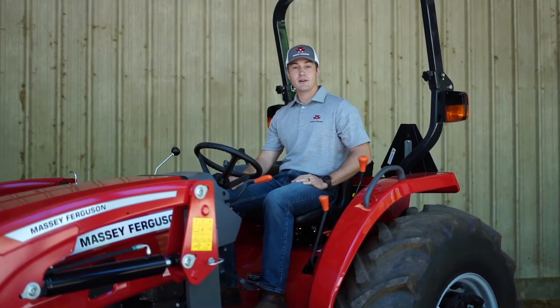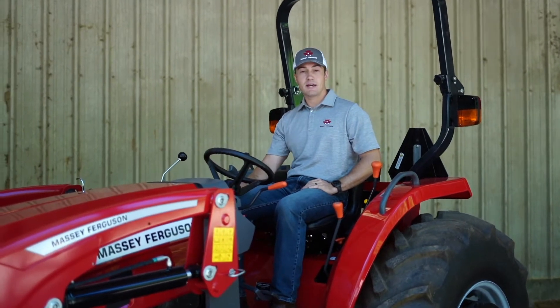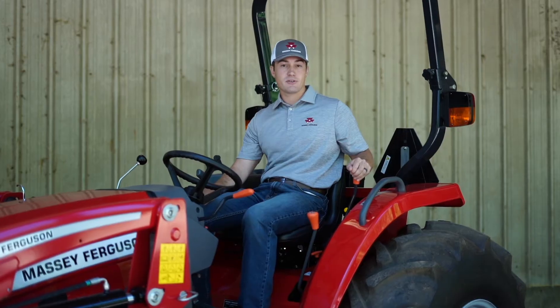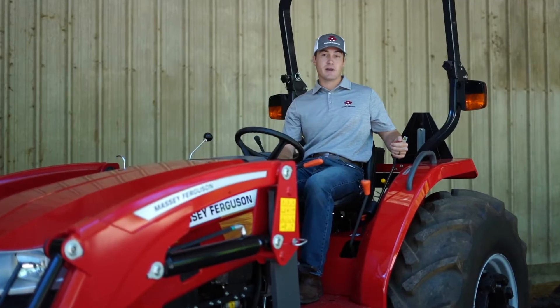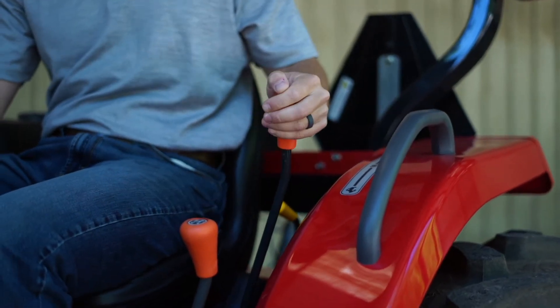The operator station on the 2800 E is laid out very intuitively. You've got an automotive style backlit dash, and on your left hand side, called out by the orange handles, are your drivetrain controls. First is your transmission range selection — you've got your low range and high range.